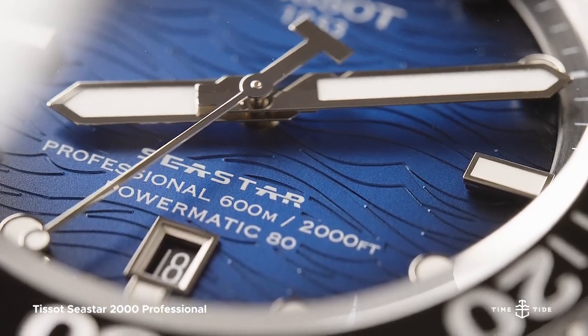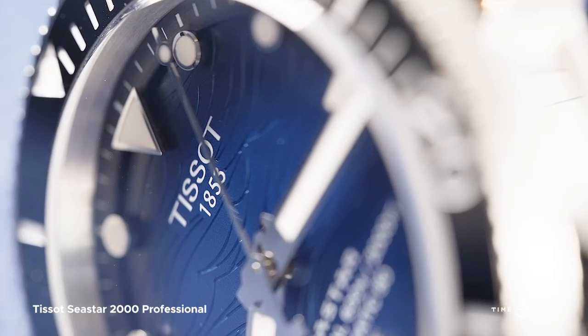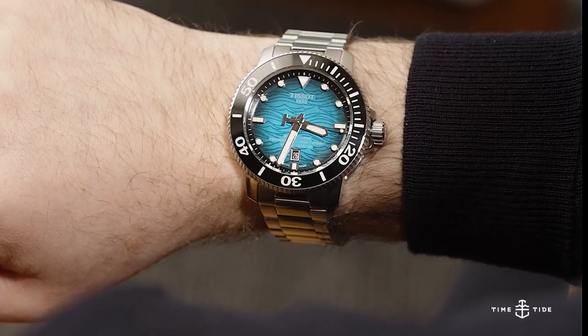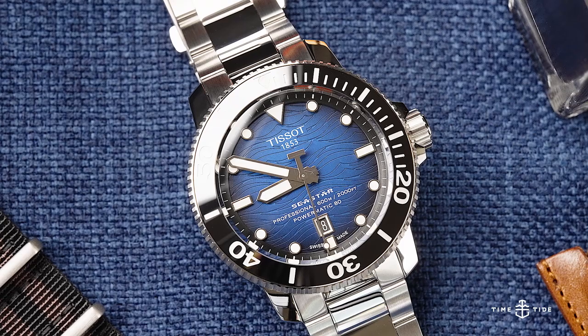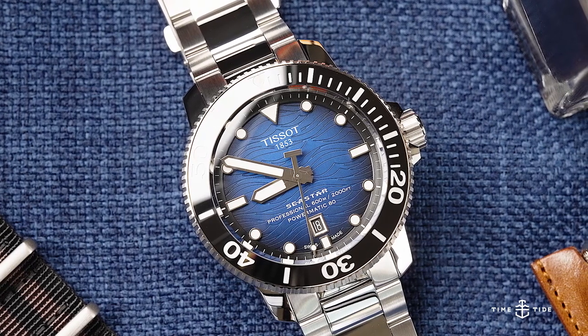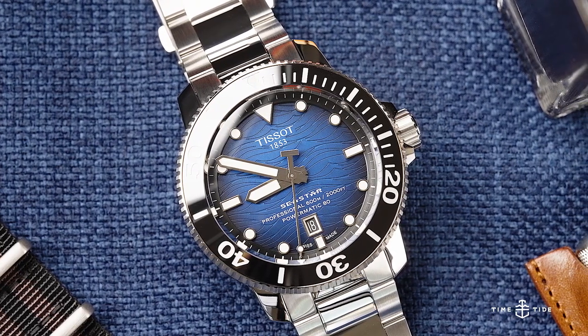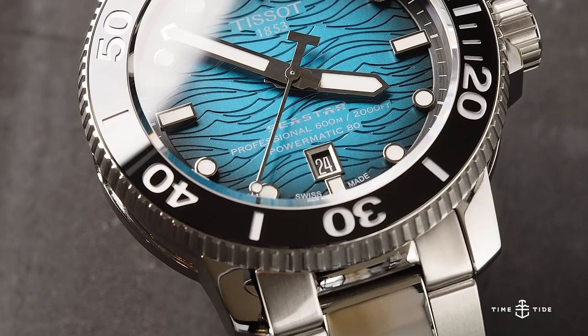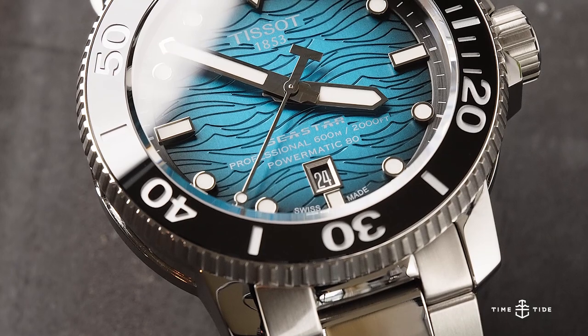With the barrage of vintage reissue divers being released, it's a relief to see a watch that isn't afraid to play it bold. The Tissot Seastar 2000 Professional is exactly that — a bold 600 metre dive watch without any pretension, but tastefully decorated and fantastic value for money.